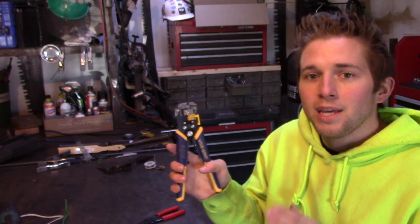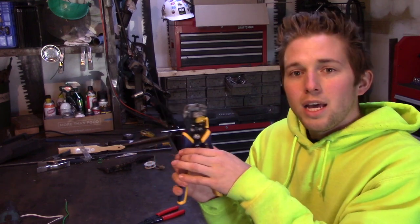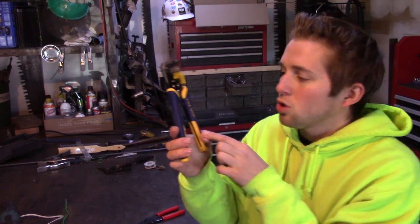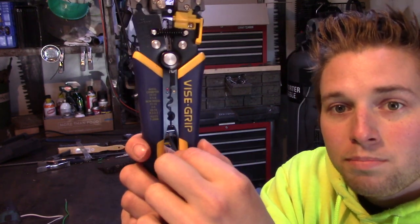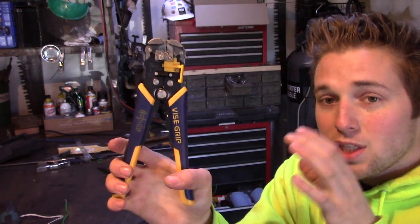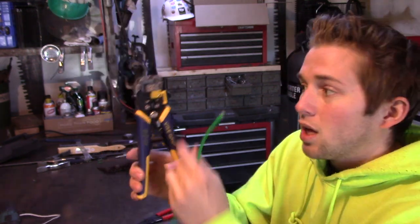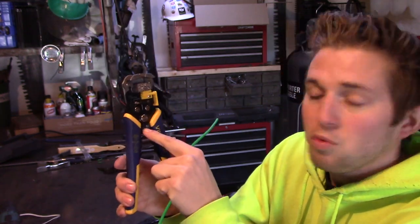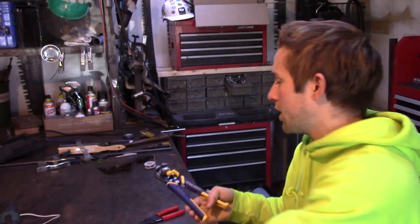So aside from the actual stripping, there are a couple of features and adjustments I want to talk about. At the bottom you have different crimp settings — for different size wire crimps, you can put the crimps in there and just crimp it shut. Right beneath the pivot point you also have a wire cutter. Simply put your wire in there and you can cut your wire real quick.